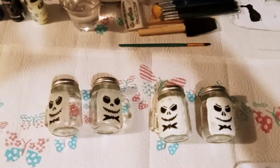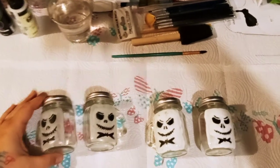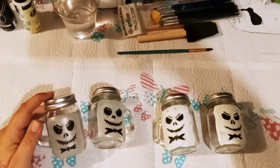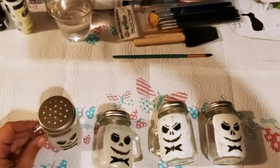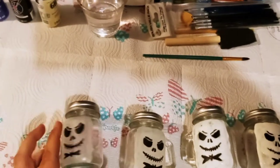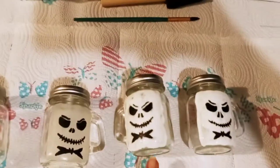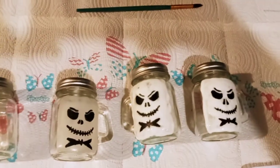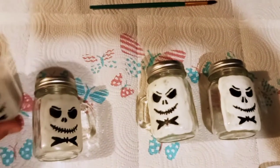Hey everybody, newbie crafter 88 here. I did these off camera — I kind of forgot to film them. We did salt and pepper shakers, at least that's what I'm gonna call them, and Jack Skellington. All of this is glow in the dark. This one is fully dried; I just finished these two so they've got a fresh coat on them. Little salt and pepper shakers.